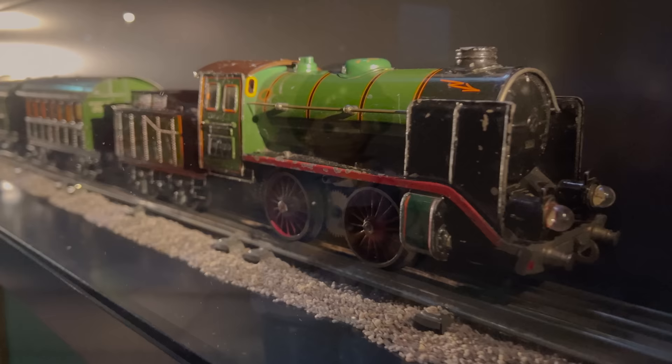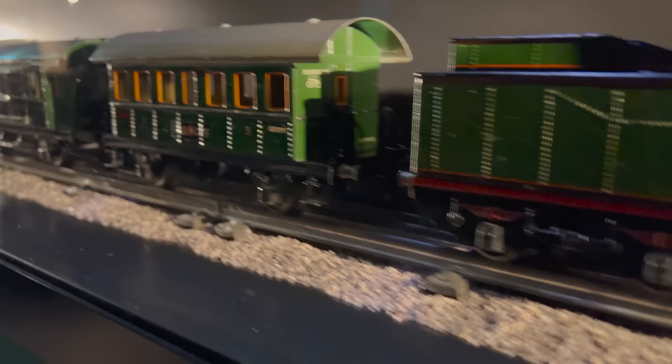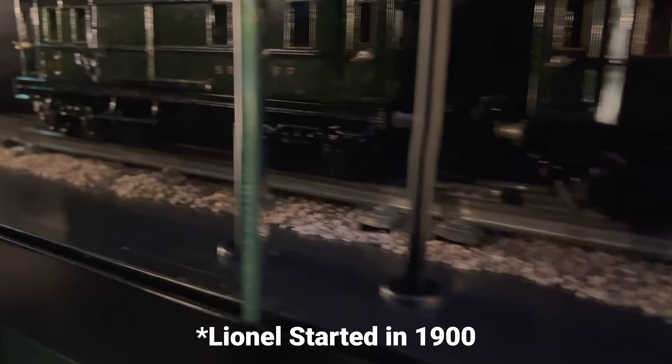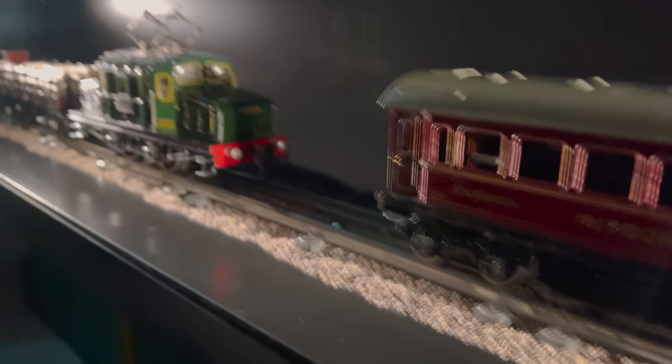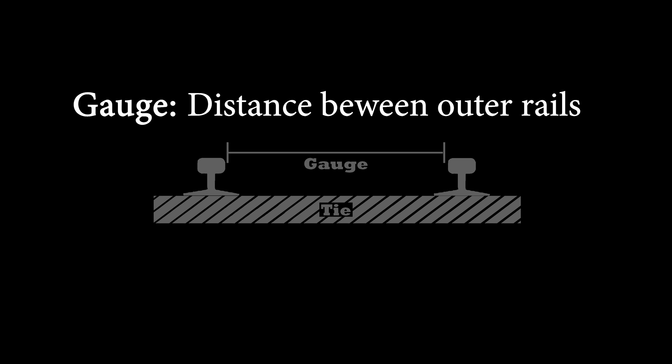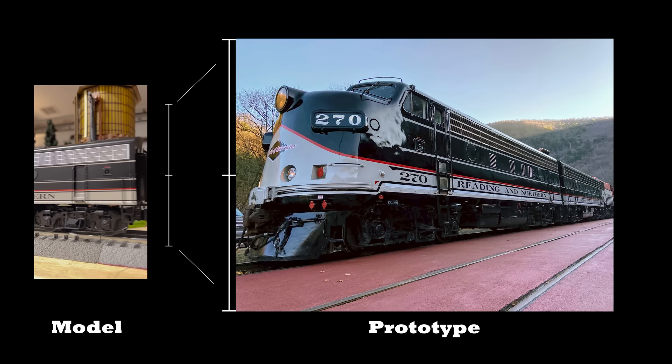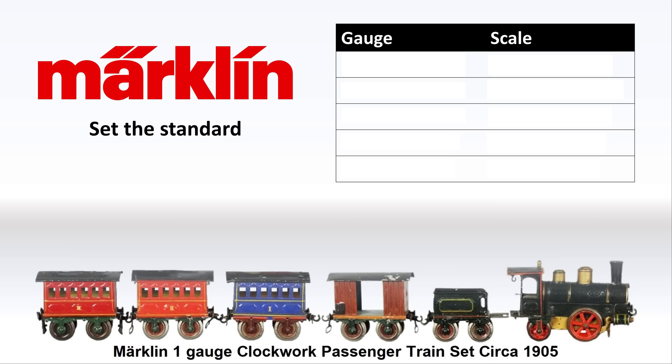But first, why don't we take a look at what Z-Gauge is and why Marklin developed it? One of the things that quickly became apparent in making this video is the outsized impact that Marklin had on the model railroad industry. They are credited with coming up with most of the gauges that are used today, and they created most of these gauges in the late 1800s and early 1900s before Lionel was even a company. We should talk about what gauge is versus scale — they are two different terms and not interchangeable. The gauge is the distance between the two outer rails, and the scale is the size of a locomotive relative to the real thing, which we also call the prototype.